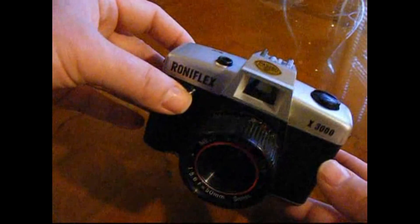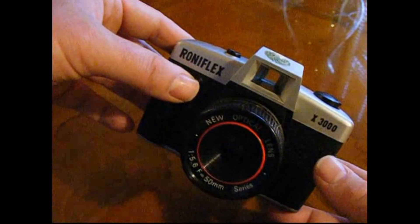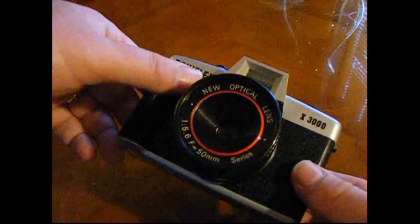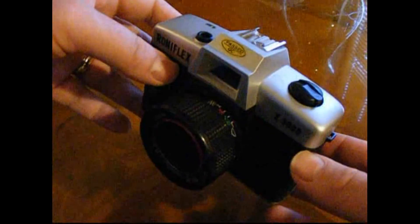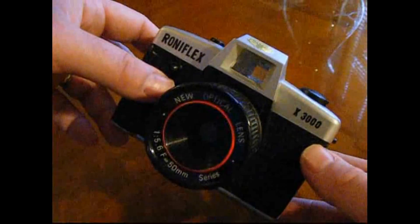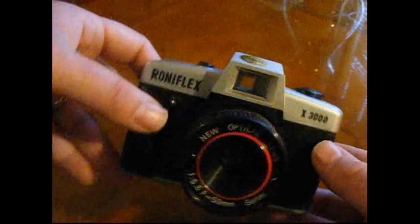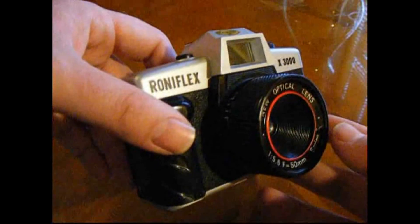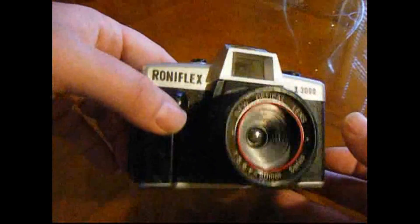In common with all the plastic toy cameras you can buy, this is not a precision instrument. It doesn't have any electronics in it at all, but it's great fun and it takes some quite interesting film images. The great thing about the Roniflex is that it actually uses 35mm film instead of the usual 120 you get in these toy cameras.